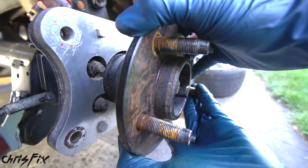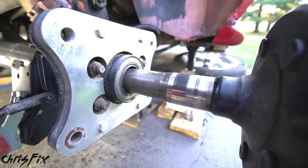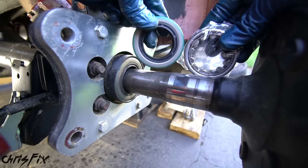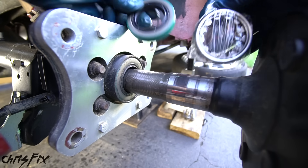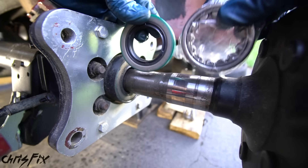Now we can pull the axle out about 6 inches — that's plenty of room, or you can pull it all the way out. Now is a really good time to replace your bearing and your seal. I already replaced these when I did the dual caliper setup. It's really cheap, really easy to do, and it's great preventative maintenance.